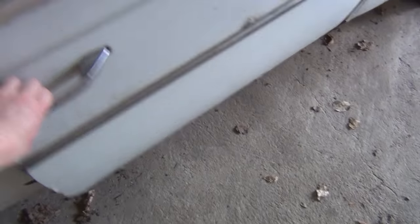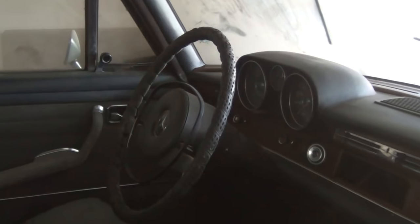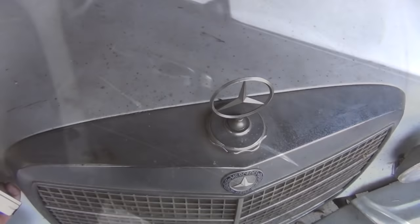The body has a lot of rust, while the interior is still in comparatively good shape. For all I can say, it is a 1970 or 1971 Mercedes 280 SE. So, let's look under the hood.